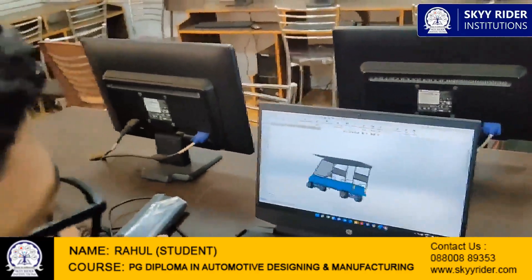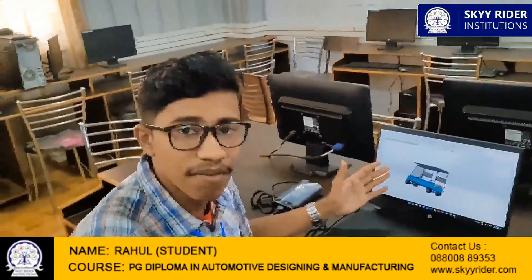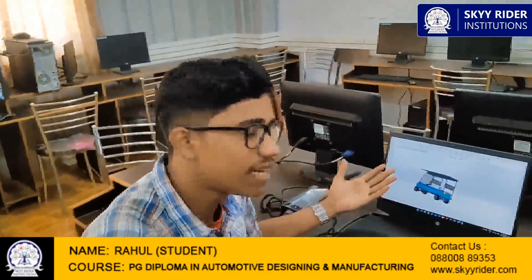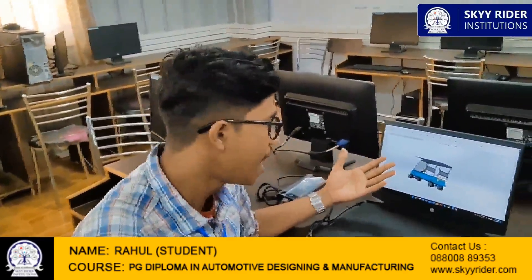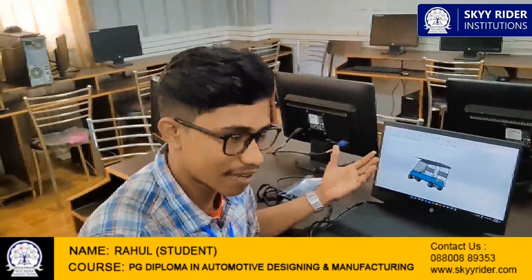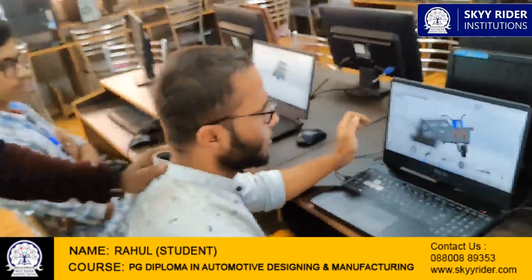These are the main parts of our golf cart. This has been a great experience for me. I have been studying here for the last two months, and before that I had no idea about design software like SolidWorks, CREO, or CATIA. Skyrider Institution provides a wide range of design software including AutoCAD, CATIA, SolidWorks, and CREO. It is a real-time industrial experience, and I would like to thank Skyrider Institution for giving me this opportunity.